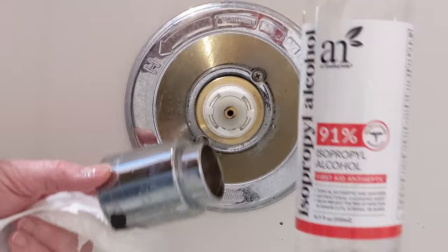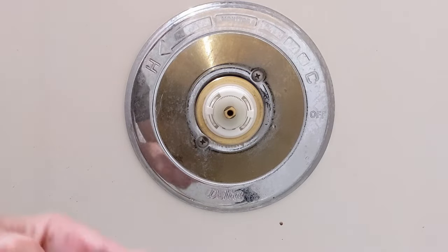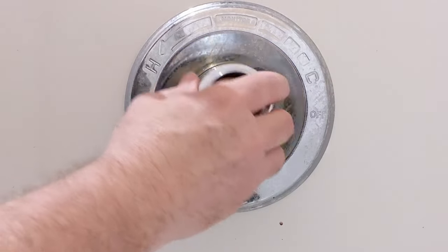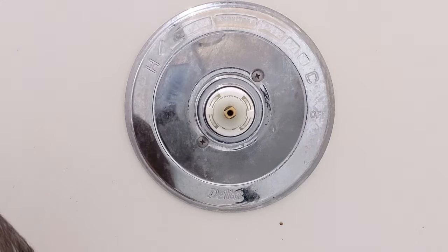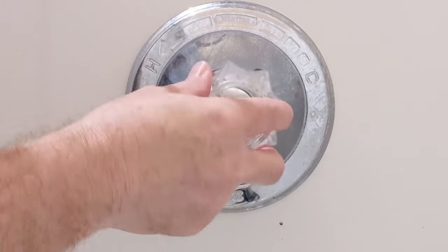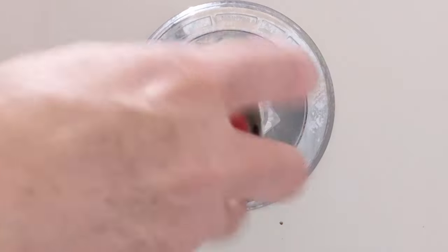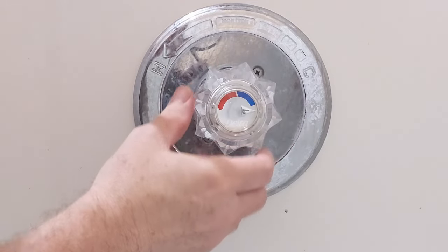I'm going to clean everything up with some alcohol since the water's not running at the moment — I keep this around for electronics repairs anyway. The chrome sleeve goes back on, the handle is all cleaned up, I slide it back on, and I'll go ahead and put the screw in to show you what I'm talking about with the temperature setting.